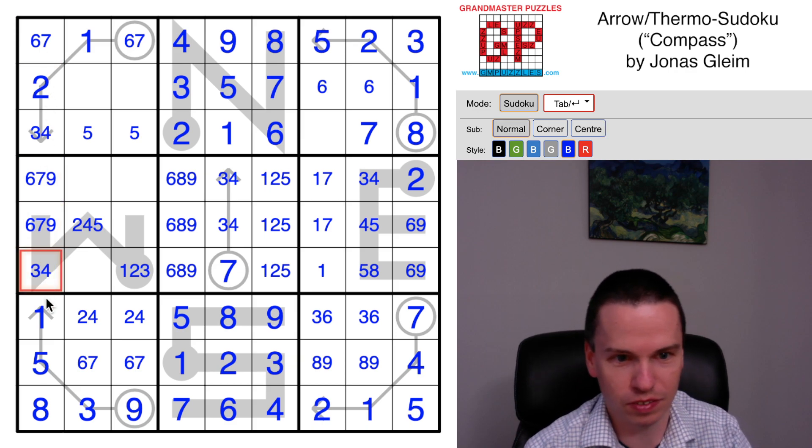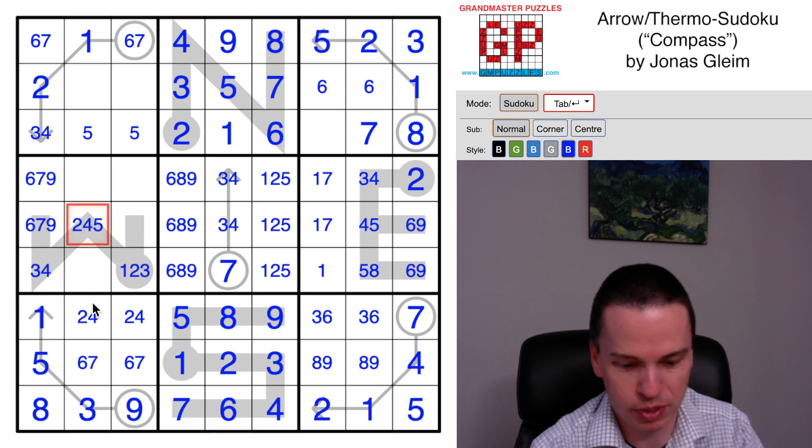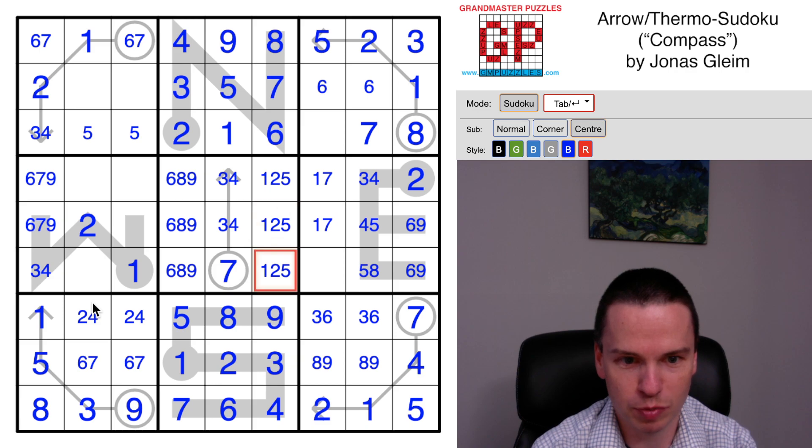This will be just three-four, and if that's the case then this doesn't have an option of four or five - this has to be a two, this has to be a one. That eliminates this, so this is a one-seven pair.